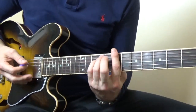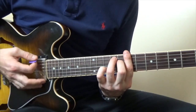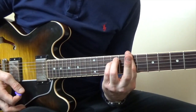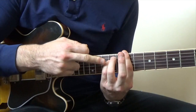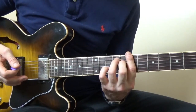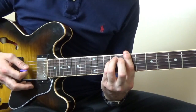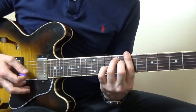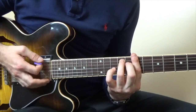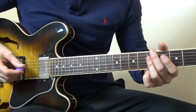Next we're going to play B minor, then we're going to play this chord. So that's going to be B minor — just a normal B minor — and then you remove your little finger from the 9th fret of the D string and put that finger on the 8th fret of the D string.